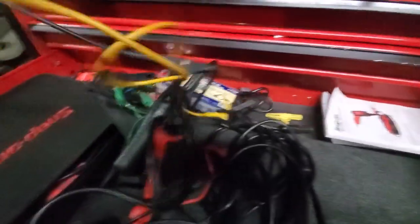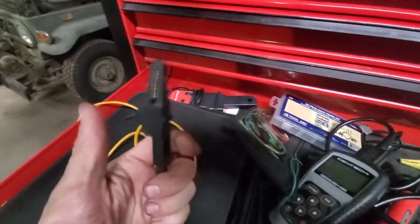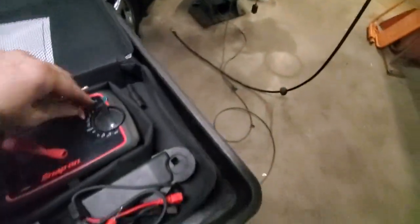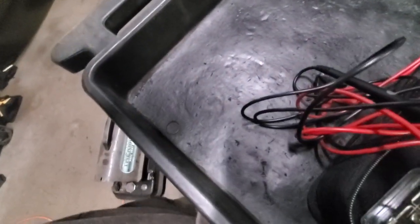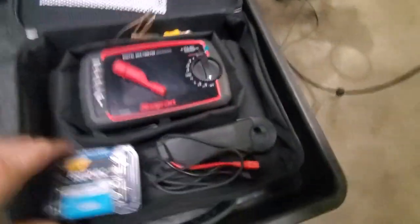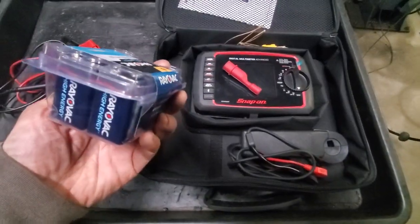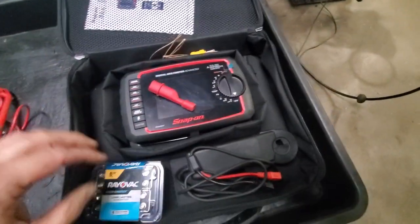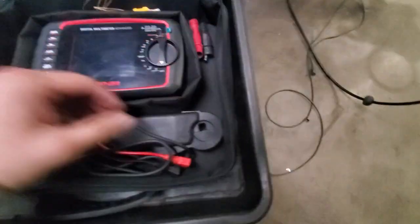Most of the time I just end up using these leads that came with the scanner — the ones that came with the Modus Edge. Now that's an alligator clip. I end up using those more than these little deals. Other than that, I would say it's a pretty good meter. It does eat a lot of batteries, or so I'm told. I haven't really used it enough to wear them out, but I went ahead and got a pack of 9-volts just in case.